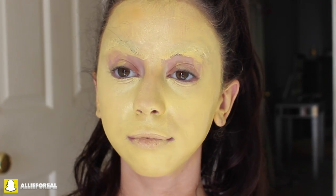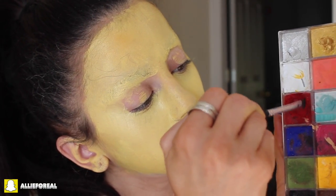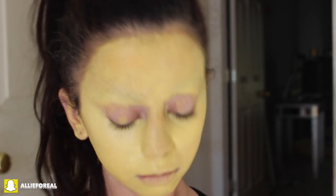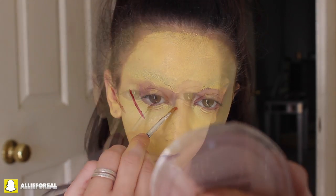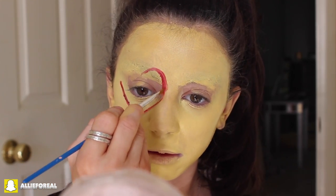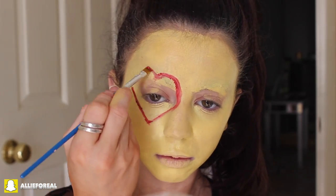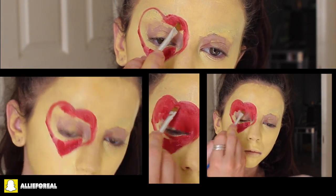The first emoji we are going to be making is the heart eyes emoji. This one's super cute because it means you're in love with everything you see. So what I'm doing is taking a cream red shadow from the Makeup Forever Palette and an angled brush, and I'm just going to go ahead and start making hearts around my eyes. Pretty self-explanatory, and then I'm just going to fill in the red hearts.